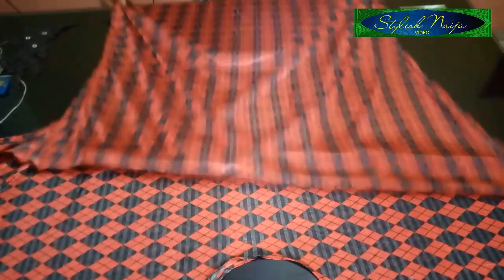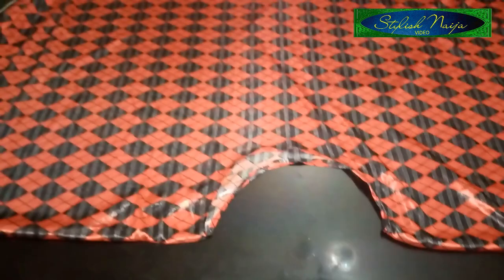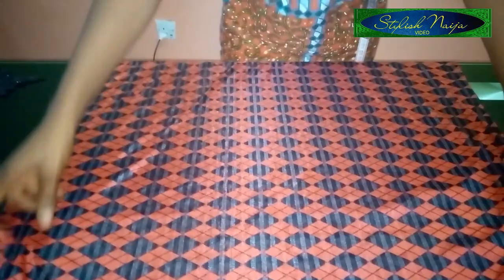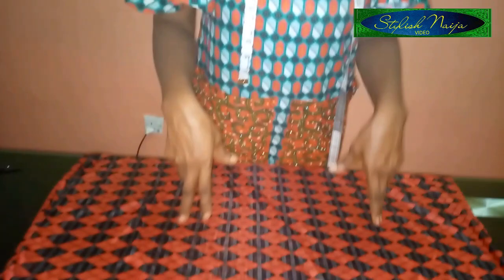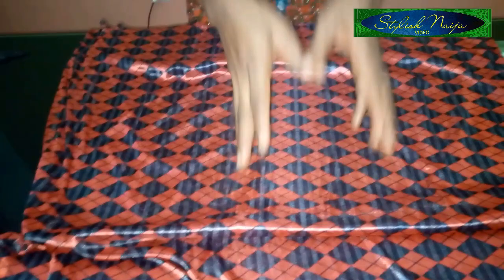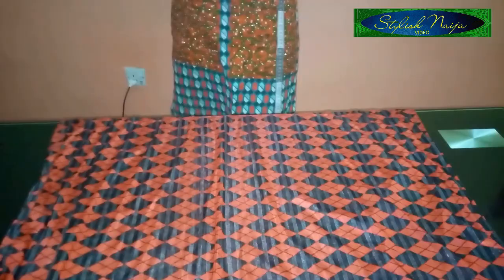Welcome back. You can see my dress — I finished running and stitching the edges together and I just held down the neckline. Once I started sewing I realized that the bottom part — where I used 15 inches from the hip point — was too small. Because of the pleats and the drape, I would advise you to use 20 inches, not 15. I realize 15 inches is too small, so my pleats are not going to be very full. Use 20 inches so your pleats will be very full.